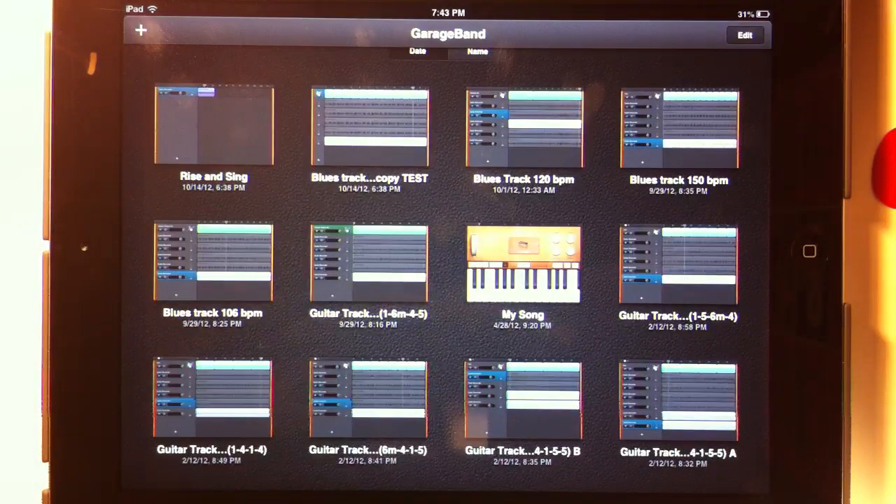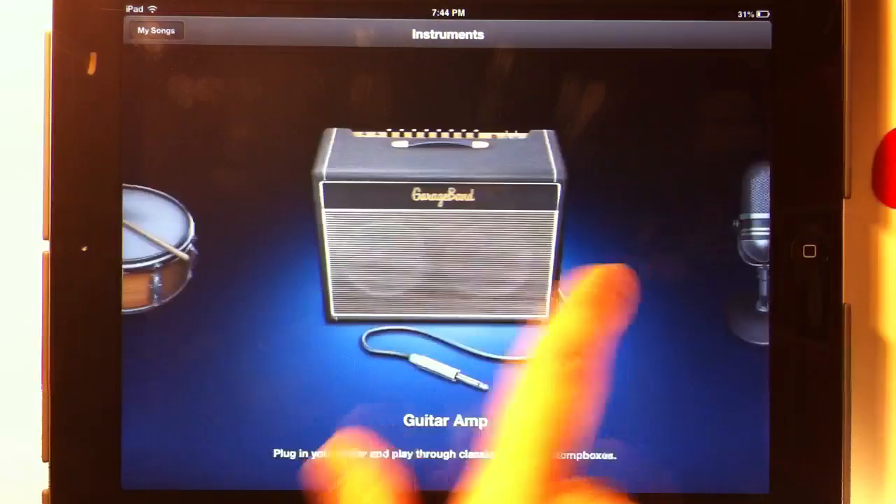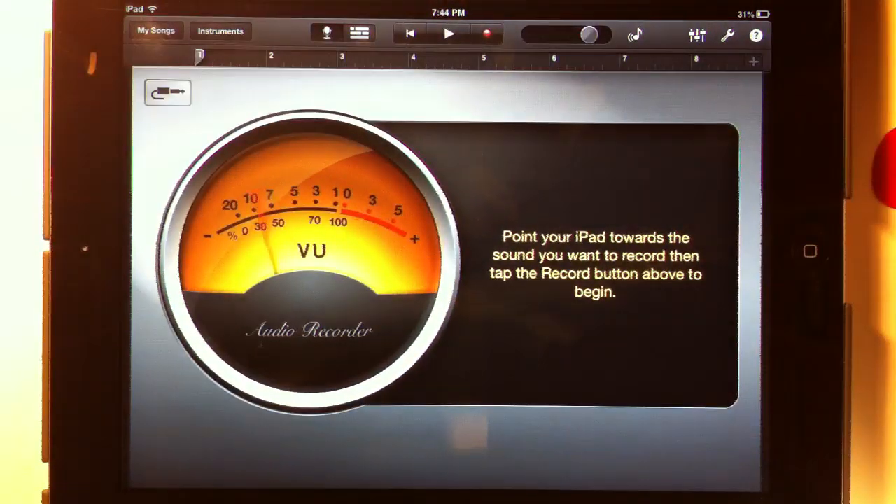We're going to keep it simple. We're going to record the song Amazing Grace using a guitar and a vocal track, but on separate tracks. Let's create a new song. We're going to use the voice recorder for both of these because we're using the external mic on the iPad to record both vocal and guitar.